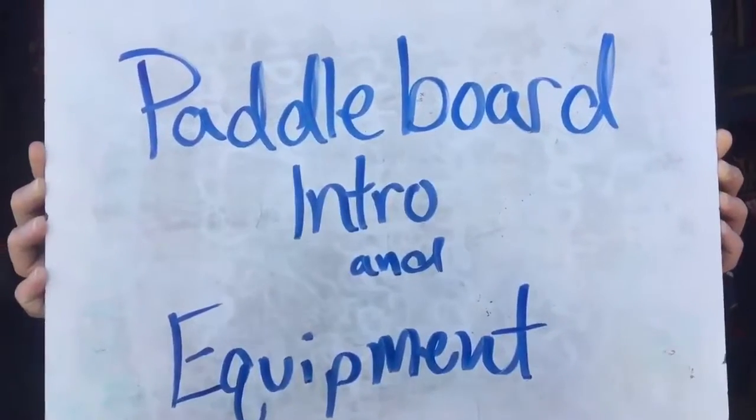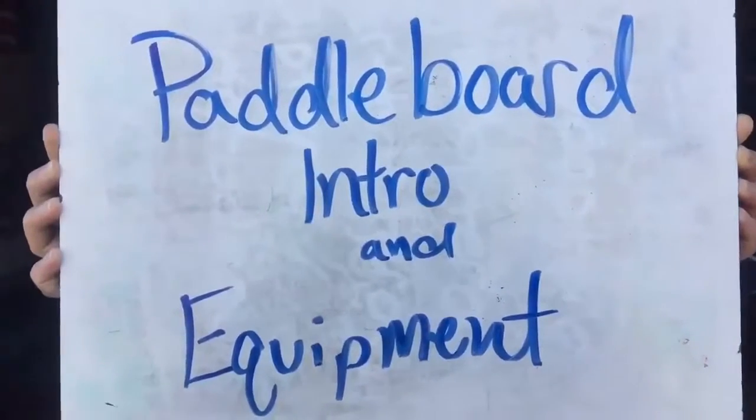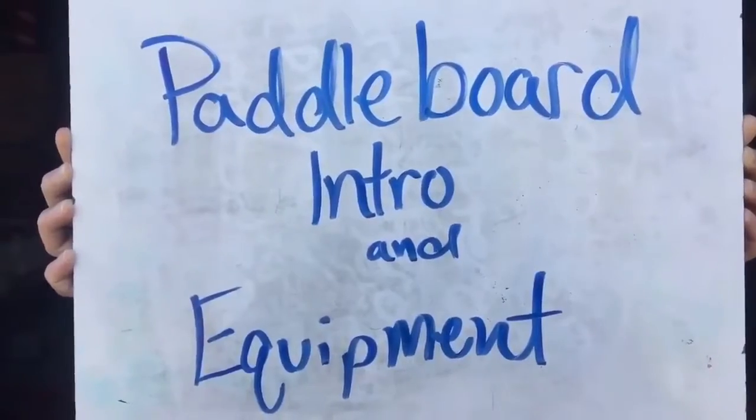Alabama 4-H Science Center proudly presents Paddleboard Intro and Equipment. Alright boys and girls, we are going to quickly go over how we are going to get ready for our paddle boarding class.